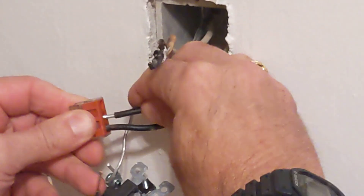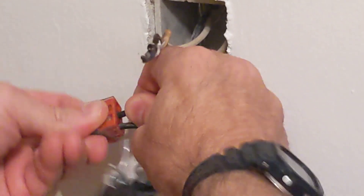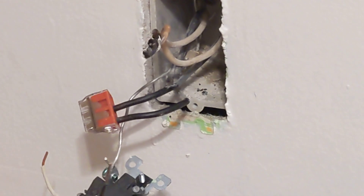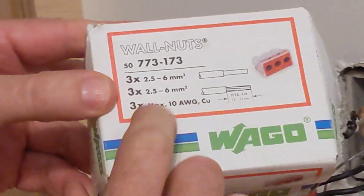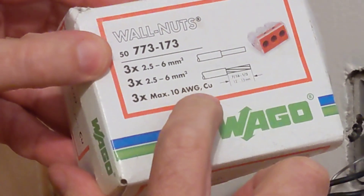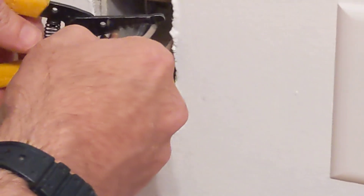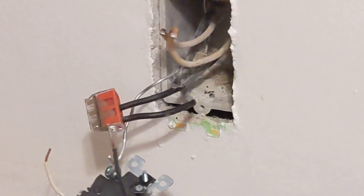Normally this would be 14-gauge wire, but I believe this is 10-gauge aluminum in here. These Wago nuts are for a maximum of 10 AWG. You'd say normally you wouldn't use 10 AWG for residential outlets like this, but here it is.